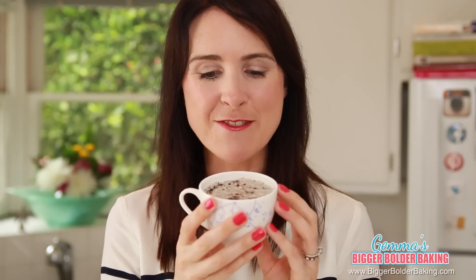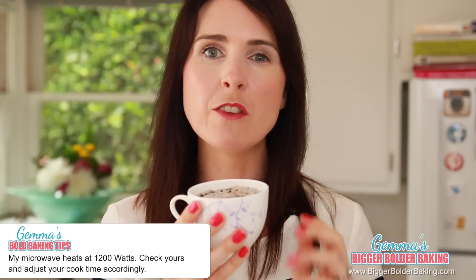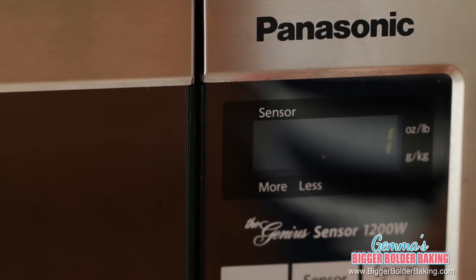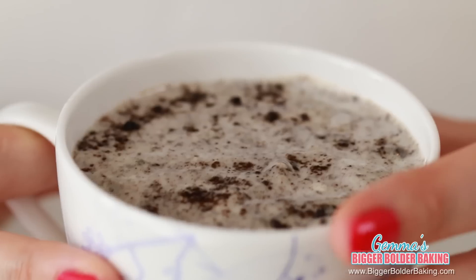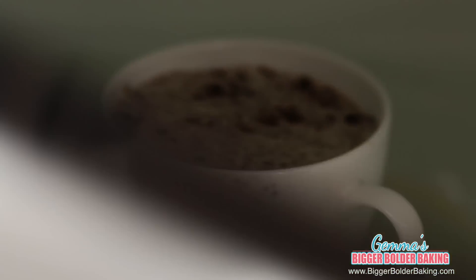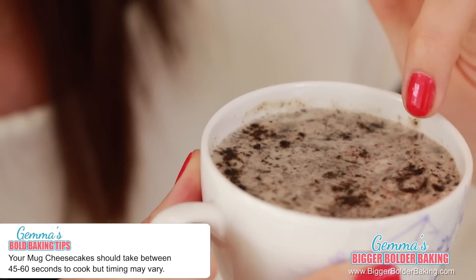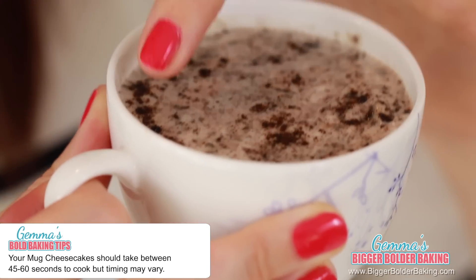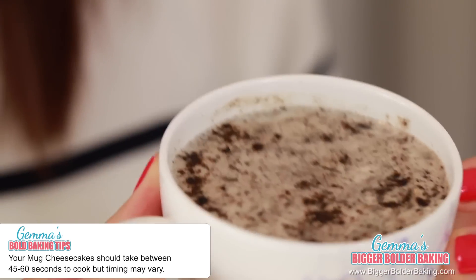So it's time to cook our first cheesecake. The timing that I gave you is based on my microwave which is 1200 watts, so your timing might vary. We are going to cook this at 15 second intervals. As you can see it's still really wobbly and there are no bubbles forming on the top, so we're going to put it in for another 15 seconds. It has been 45 seconds and our cheesecake is done. You can tell because there are a few bubbles on the top. Around the edge it's a little bit of a different color and you can see that it's firmer, then in the middle it is still quite jiggly.